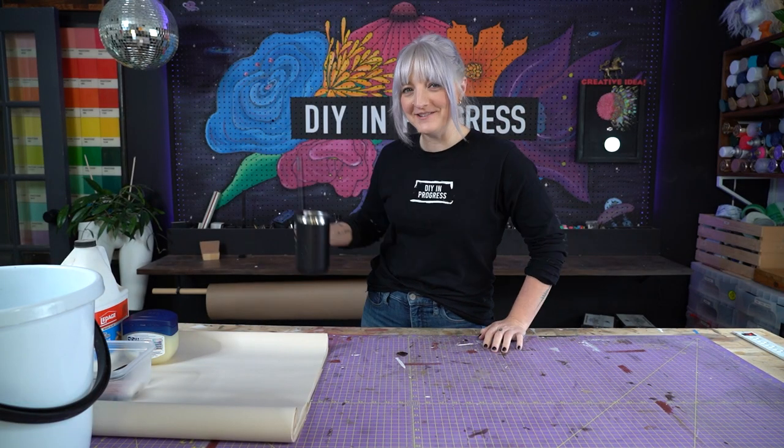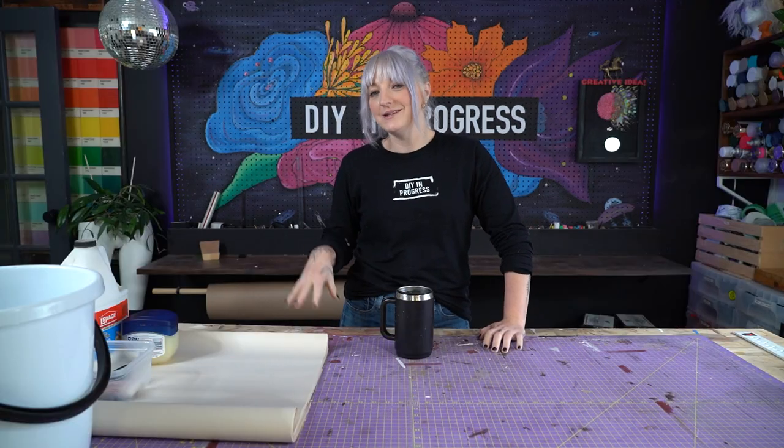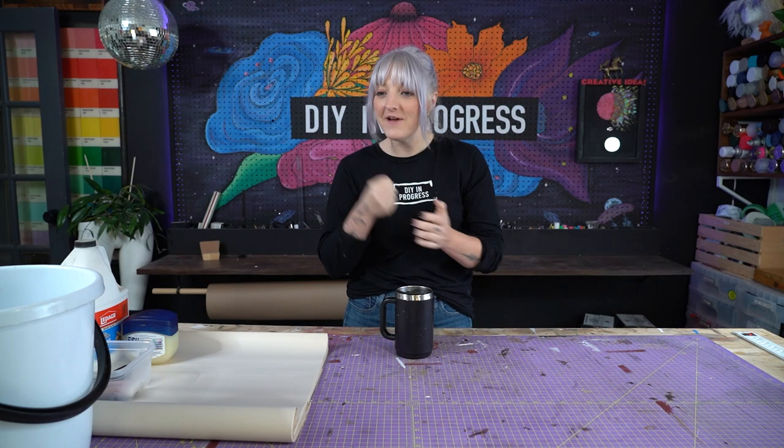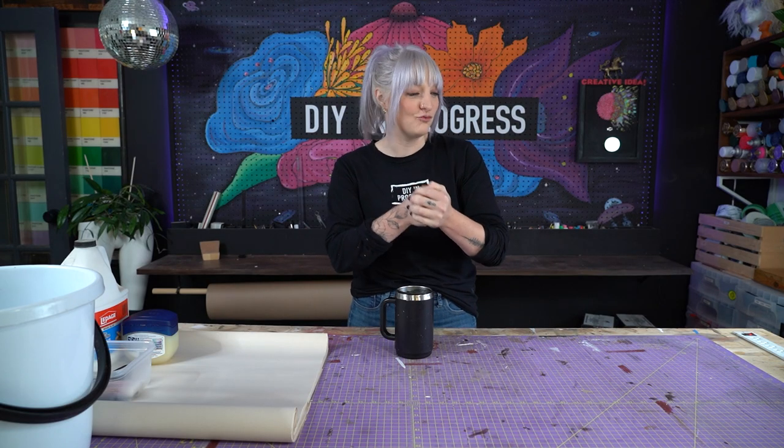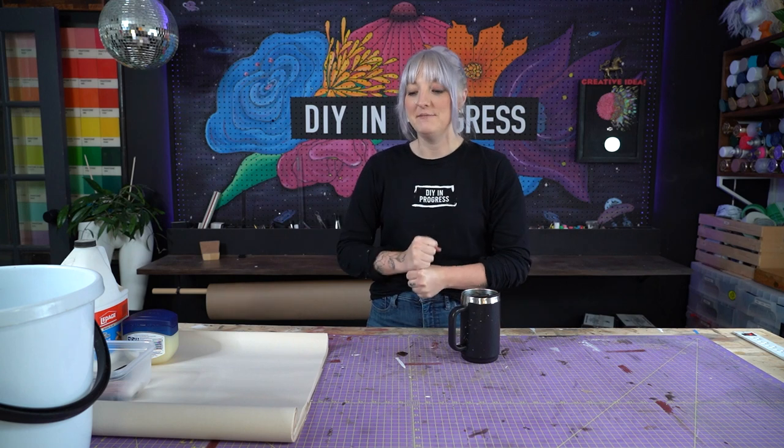Top of the morning, friends. It's a good day — want to know why? This gal was able to track down some white cement this morning and I feel vindicated. Every vendor, every place in Toronto was all out, and then I found one place who had one skid left and I am so happy. It's going to save us a lot of time.